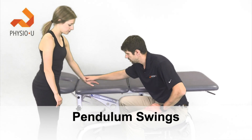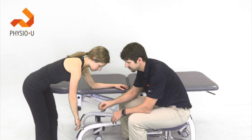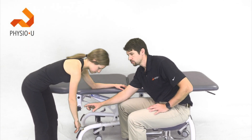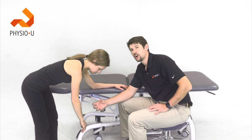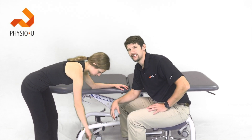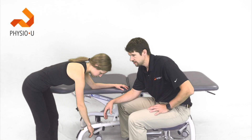Next are pendulums, where the patient rests on her hand or forearm depending on how well she can let the arm relax. Studies looked at different pendulum sizes — the one that met the criteria was small pendulums with the arm relaxed, motion coming from the body. Large pendulums, or incorrect technique where the shoulder stiffens, produced too much supraspinatus or infraspinatus activity. Keep motions small and drive them from the body, not the shoulder.